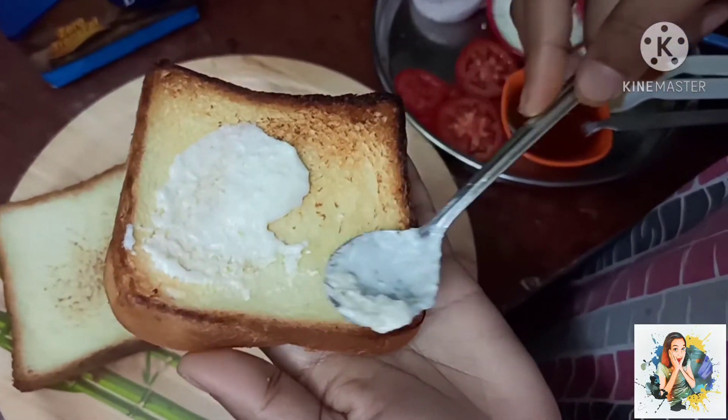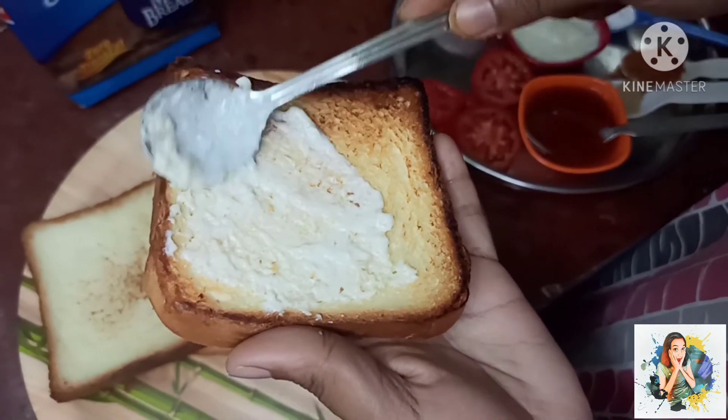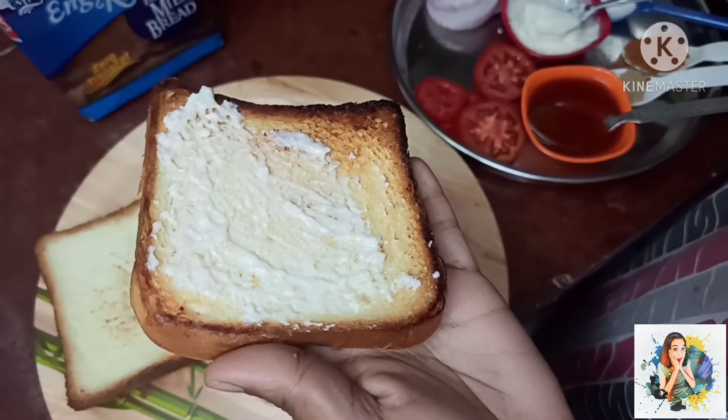Add a pinch of chili powder, then add the butter and your sauce. Add the sandwich and close it.